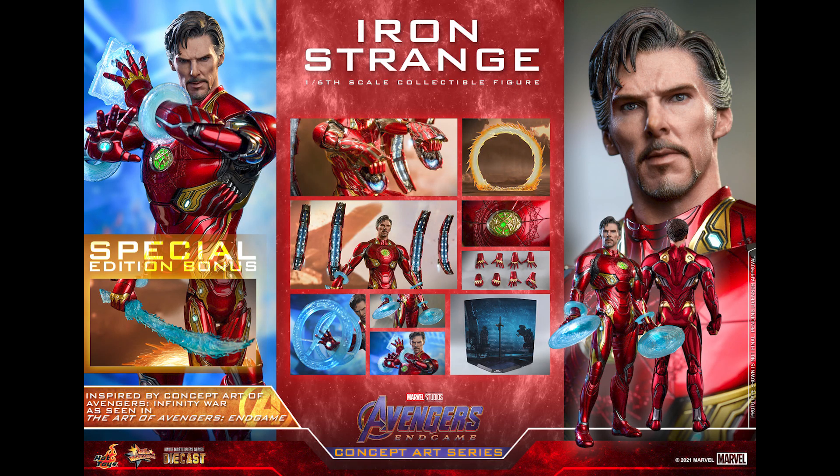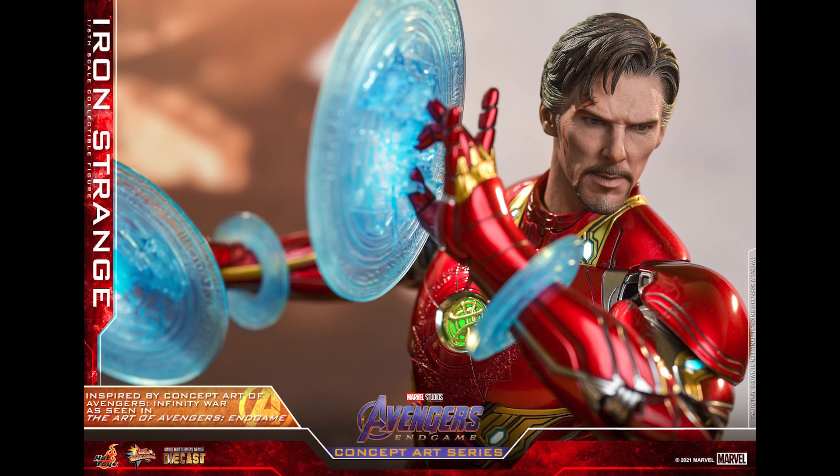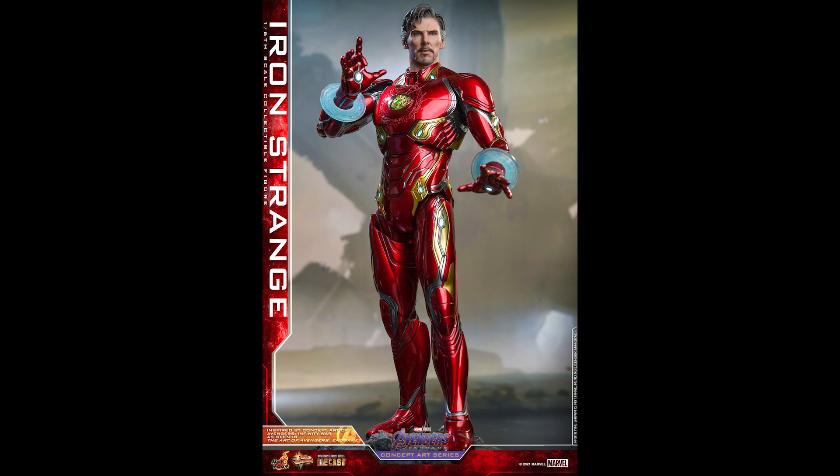There's a special bonus edition with a sword — I have that sword in orange form, but this one is blue. I like this release. As a matter of fact, I like all the releases in this Summer Fest — is that what they call it? Summer Fest.